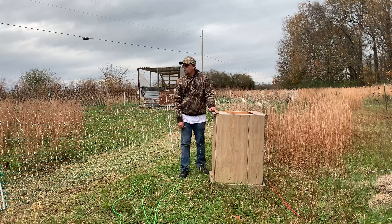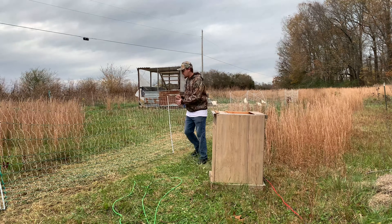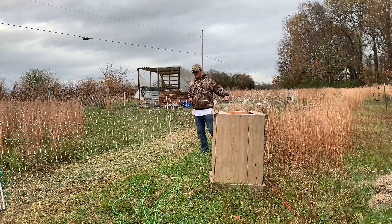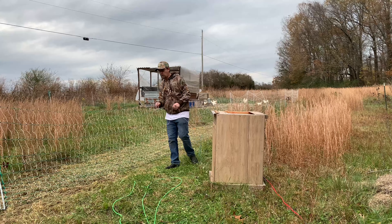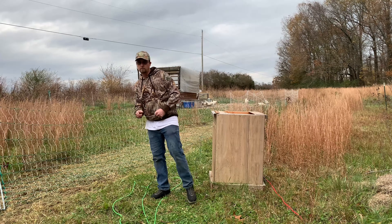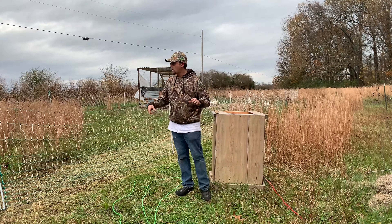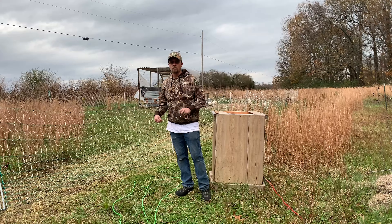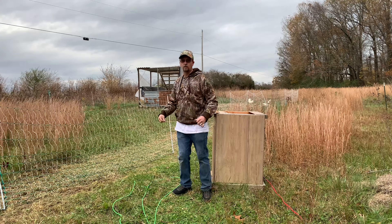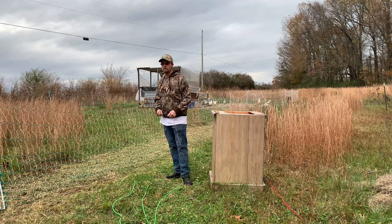We're going to get all this hooked back up, and then what we're going to do is put some stakes in there, because when you get a good storm it could blow these over if you didn't have them staked down. We've had some major storms come through here, and this fence has only gone down one time on one that I did not have a stake on. What I usually do is stake every other one, but you just have to see how your fence is doing and figure it out on your own.